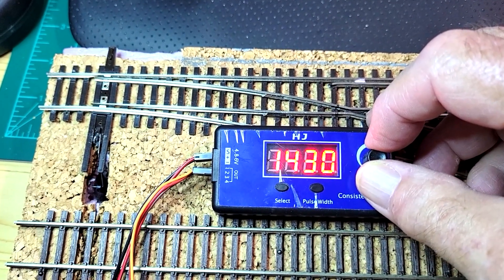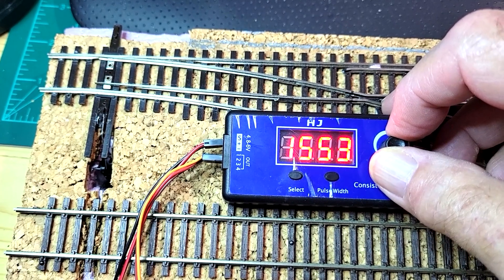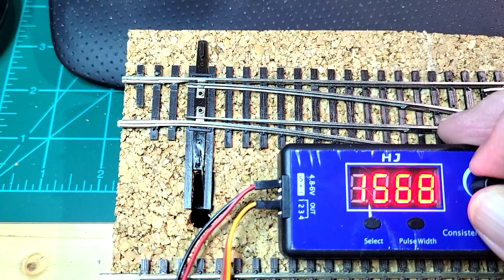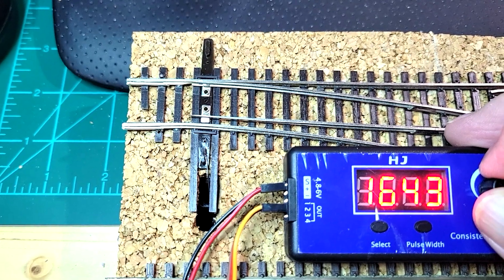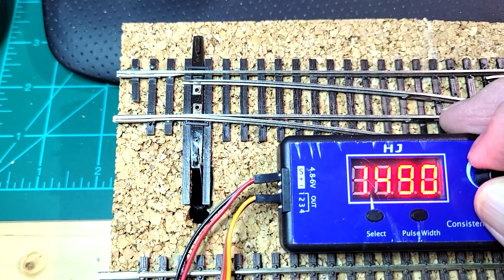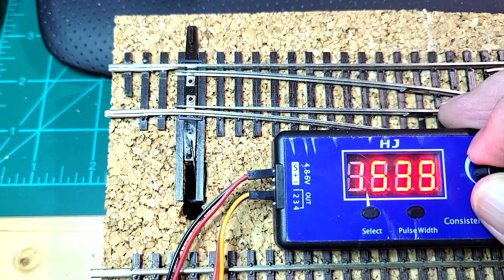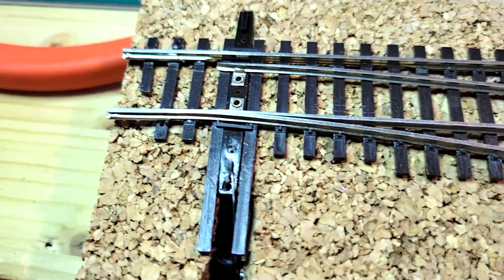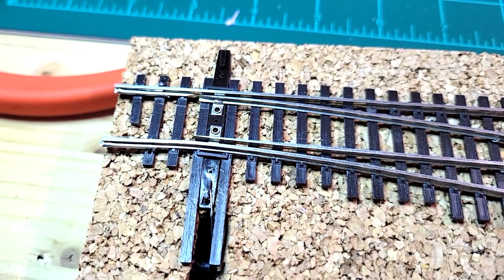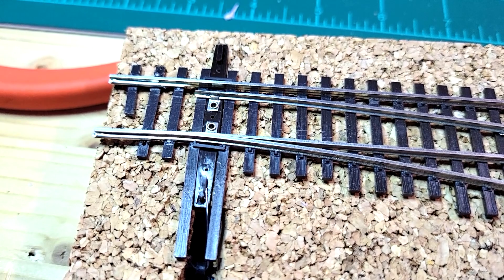I ran the turnout back and forth a few times on each end and recorded the settings at each end. This way, once I have it hooked up to the Arduino, I have a good starting point to determine where I need to set my sketch for each end of the turnout. This has to be done on each turnout individually since the placement of the servo and the length of the wire may be different on each one. You'll have to test each one of them individually and record the settings for that particular servo.